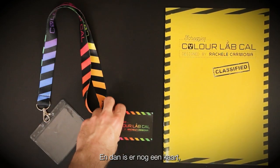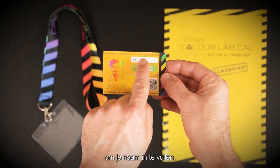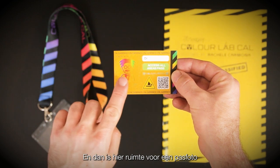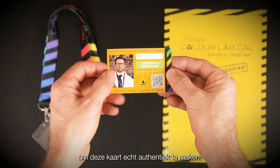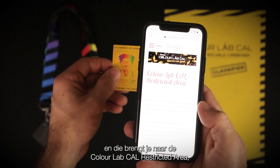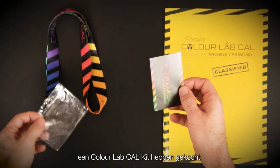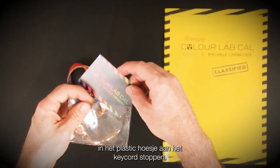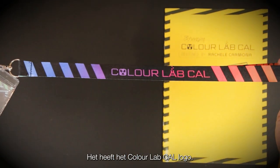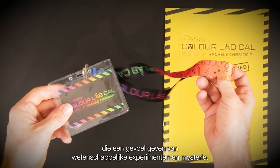On the back of the card we have a handy tapestry needle just placed there on the flask. Then we have another card — this is the Colour Lab Cal all-access pass — and you can see there's space to fill in your name, 'Dr Schreipjes' or whatever your name may be, and then space to pop a passport photo to really make this card authentic. We have a QR code which you can scan using your mobile phone and this will take you to the Colour Lab Cal restricted area, exclusive to those who have purchased a kit. This card can be placed within the plastic folder upon the lanyard, and the lanyard is really something.